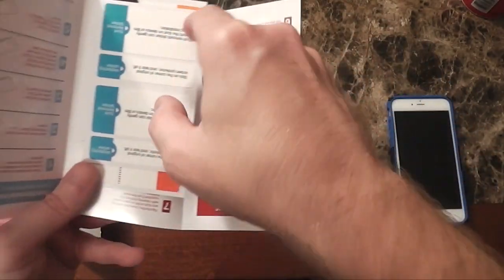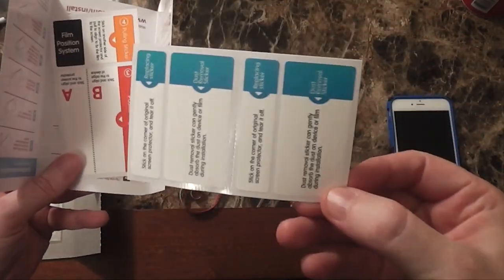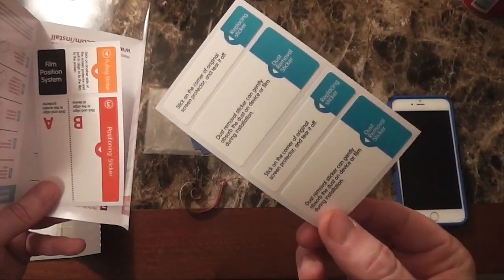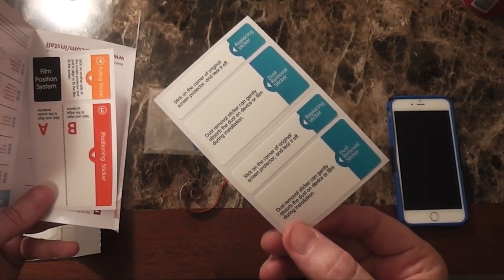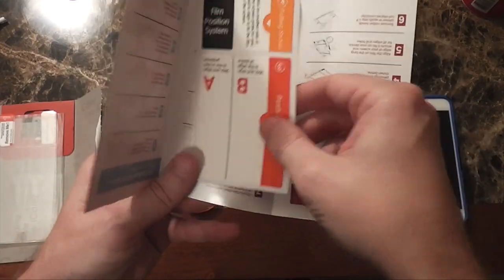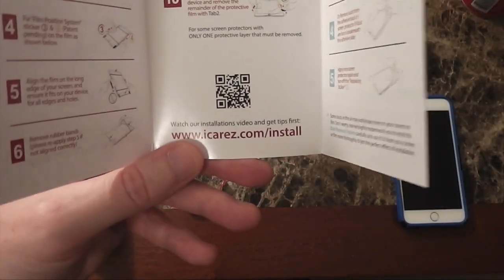Opening the box further, you've got your instruction manual and a cloth for cleaning the screen. There's also a dust or dirt removing system — these are stickers you can apply to your screen protector to lift it off the screen and remove any dust that may have gotten trapped underneath. I haven't used this portion but I'm sure it works well. The instructions are very well detailed, and there's also a video on the company's website showing how to do it.